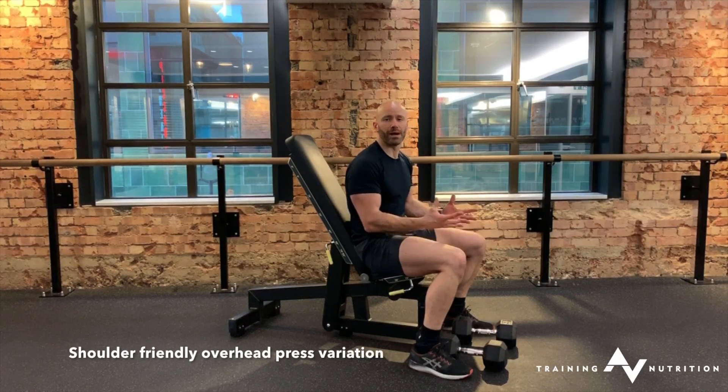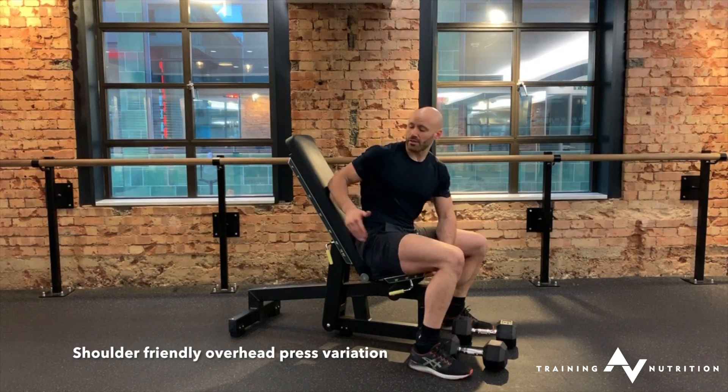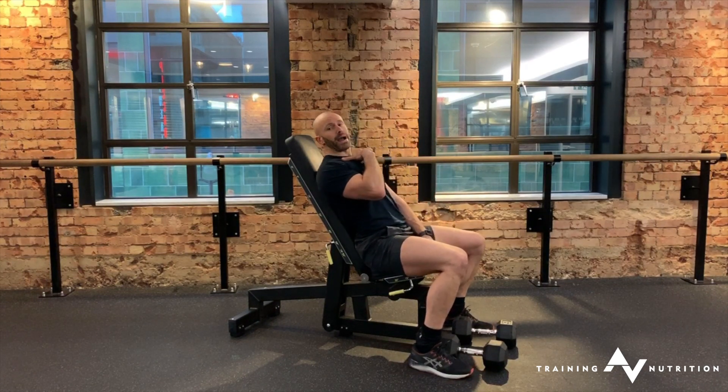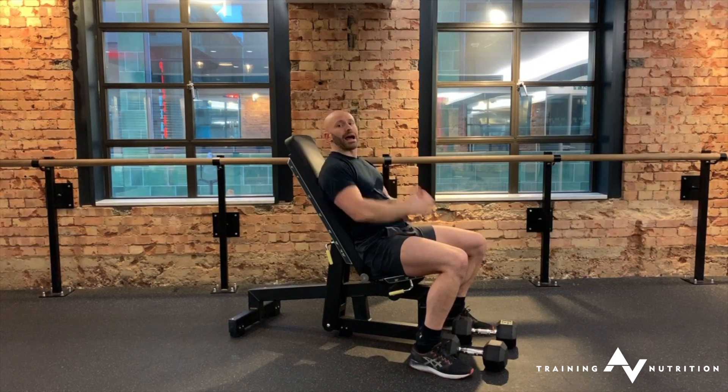Dumbbell shoulder press. I want to talk about how to make sure that you press without pain for your shoulders. The first thing we're going to do is use a high incline bench rather than a vertical bench — you're not going to be fully upright and pressing. We're going to be leaned back ever so slightly, and all that does is take the overall end range out of the shoulder joint.